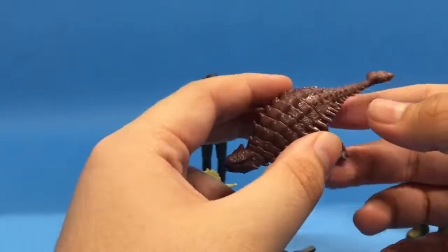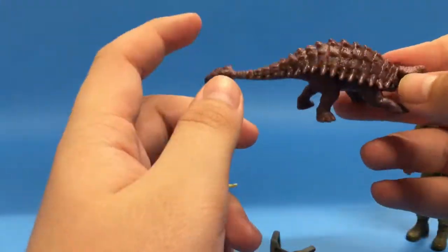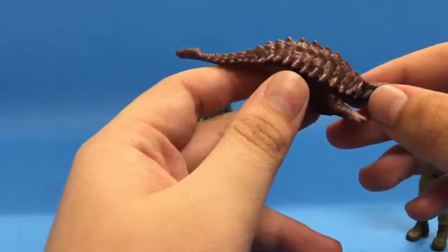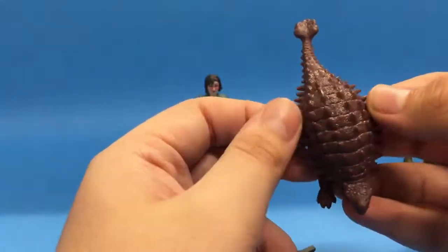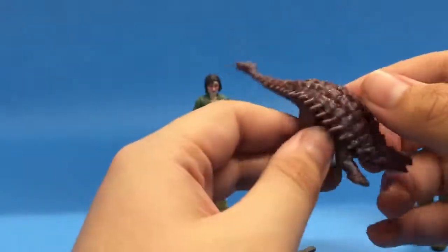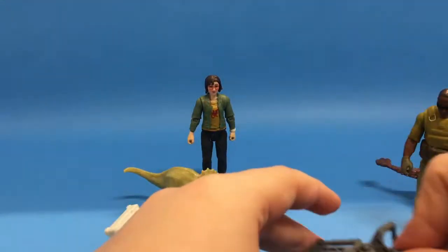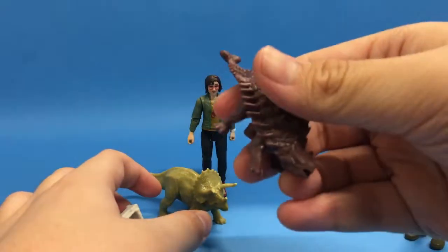For the Ankylosaurus, I kind of like the sculpt, but I feel like it's supposed to be a baby and it just looks like a shrunken-down adult. I wish they'd given it more characteristics of a baby Ankylosaurus — the spikes would not be this fully grown and it would not look this mature.